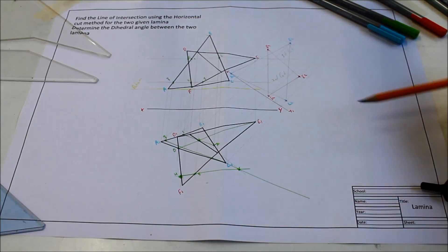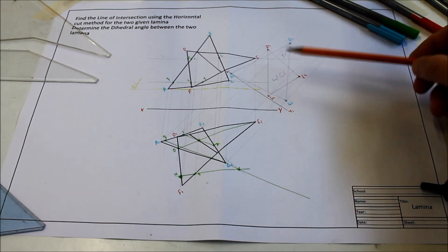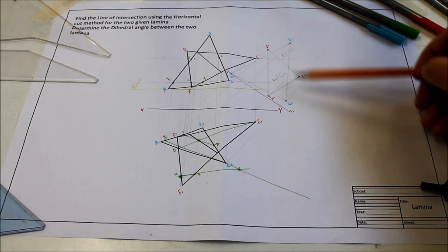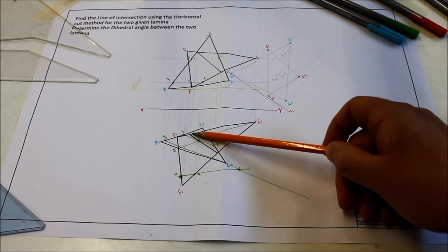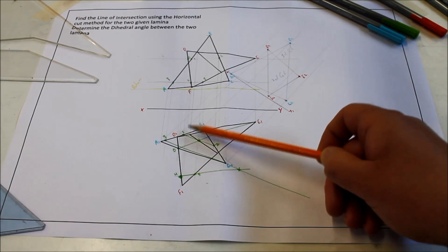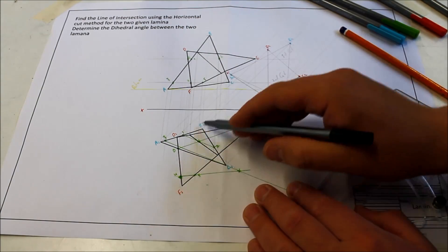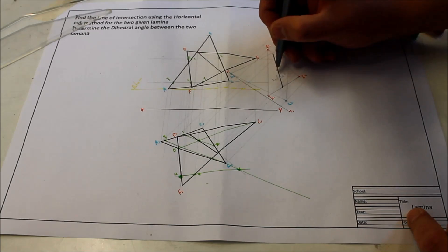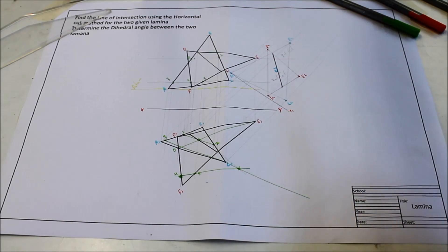Keep this all nice and light until we do our final view. Once you've put in the two laminae — follow the labels: D2, E2, F2 is the DEF triangle and A2, B2, C2 is the ABC triangle — you now project up the line of intersection, because this is going to give you a true length. It cuts the DE line here and the EF line there, so project those two points up to the same lines in our auxiliary view. That is now a true length of the line of intersection.